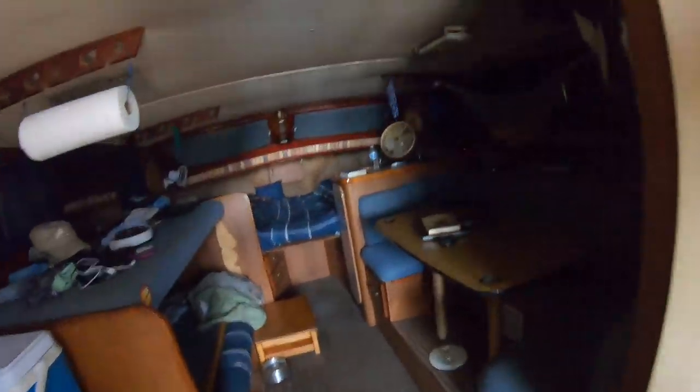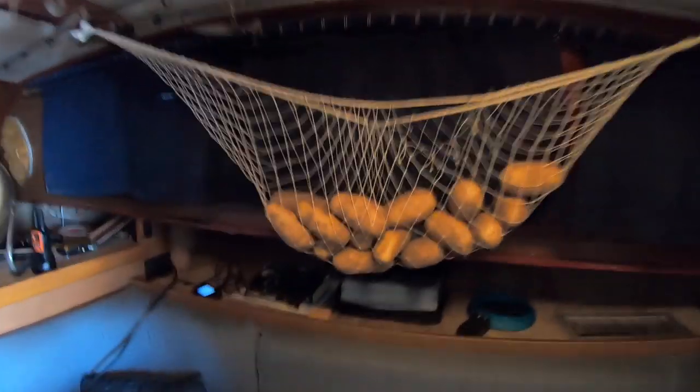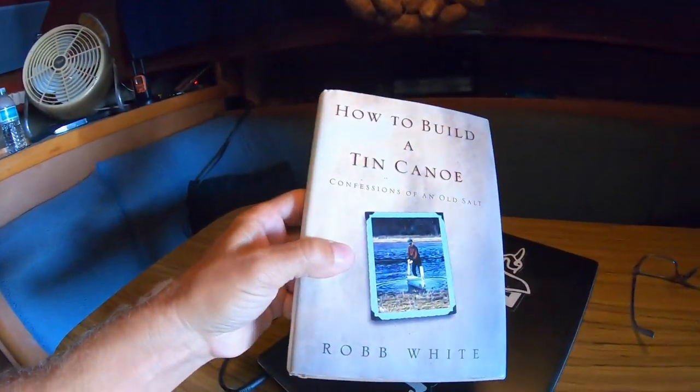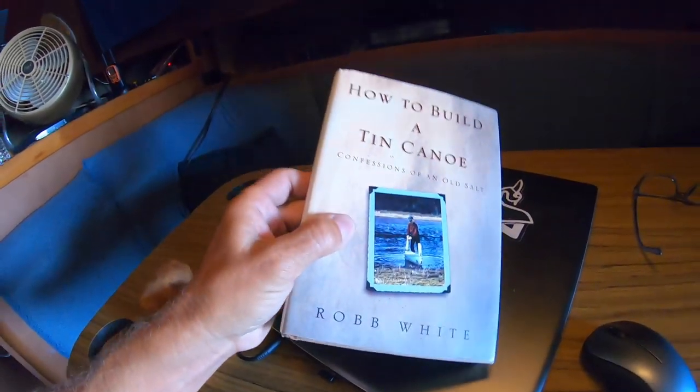First things first, we go into the dungeon here. And there are a couple of potatoes in my ragtag potato hammock. This is the book I'm referring to by Rob White — How to Build a Tin Canoe.